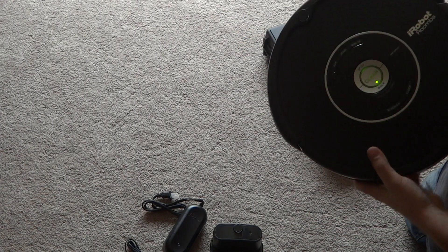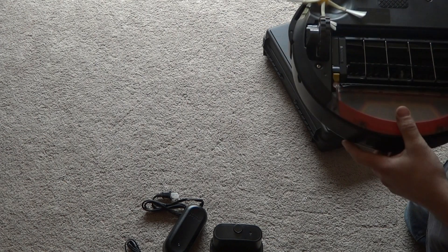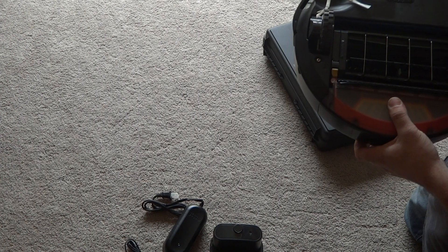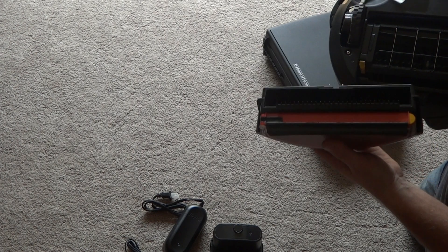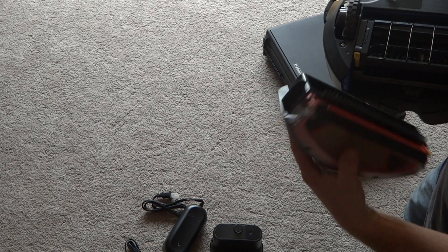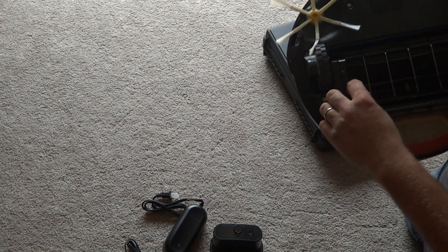The faceplate looks great. I pretty much disinfected most of it — I'd say 98% of it is disinfected and cleaned out. This is the main bin here, the dust bin — it's all pretty clean. And you got the black brush guard here.